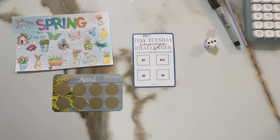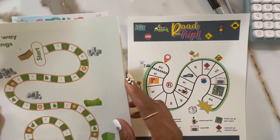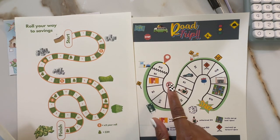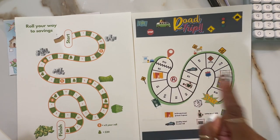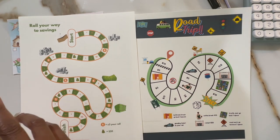I also wanted to work a little bit on the freebie that I made for you all. I have that printed out from the last video. I was trying to figure out which challenge I wanted to work on — I'm stuck between the road trip, but I'm nervous because the amounts are kind of large, or the roll away savings.